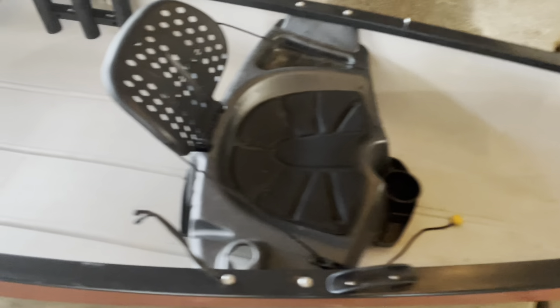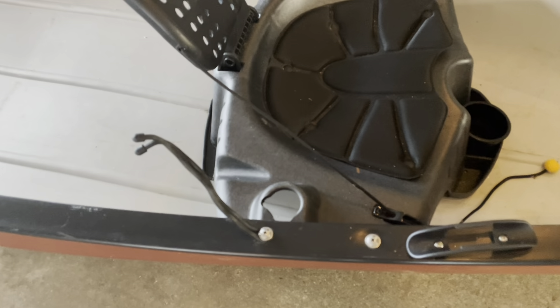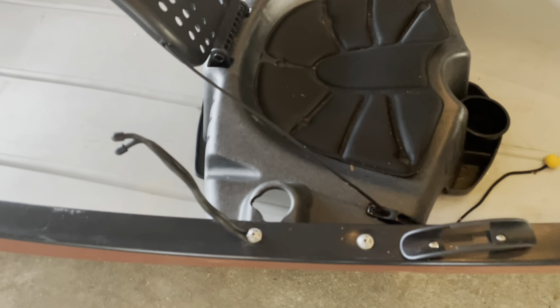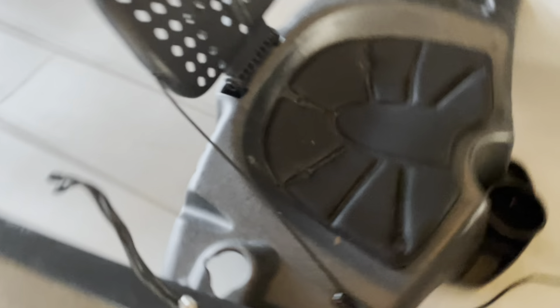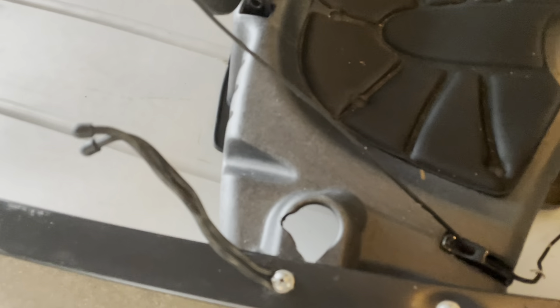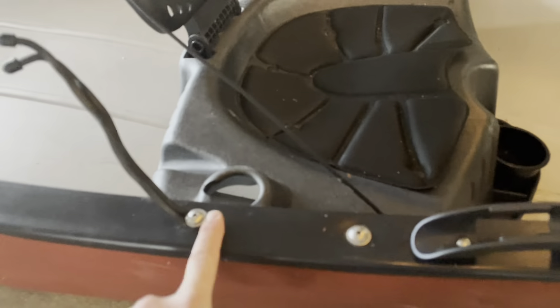One of the issues I had at first was all the rope — about 30 feet of it — was up in the front passenger's feet, getting tangled up in whatever gear my wife had sitting up front. So I wanted to keep it out of the way. I took some cardboard, trimmed it down, guessing at it until I got it right, made a little template, then cut that shape out of a piece of plywood, stained it, water-sealed it. This gives you a little rope storage area so the rope stays up out of the way and out of your feet.